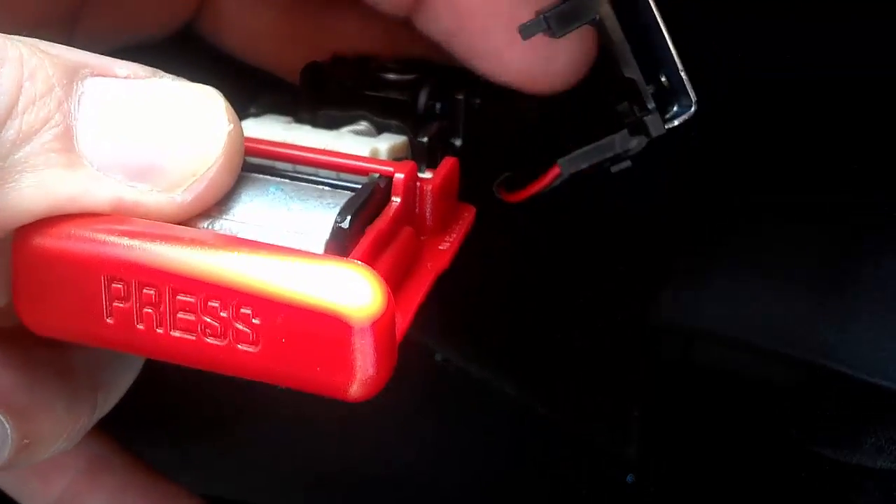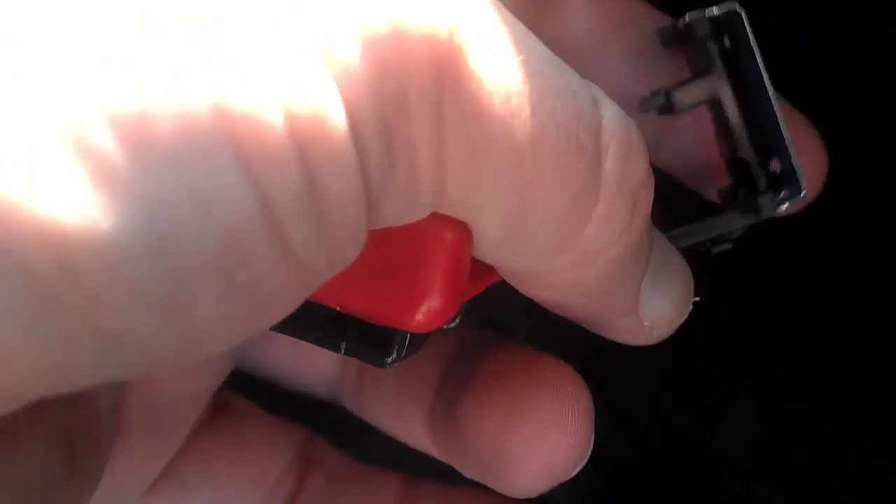We've taken apart the buckle — this piece and this piece. We just took a screwdriver in there to pop it open. This piece right here has a red and a black wire to it, and it seats in like so. You just pry one side off and it'll pop right off without breaking anything — just take one side off and then the other.